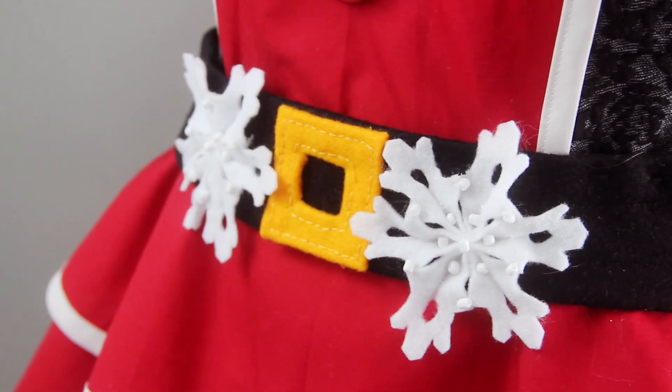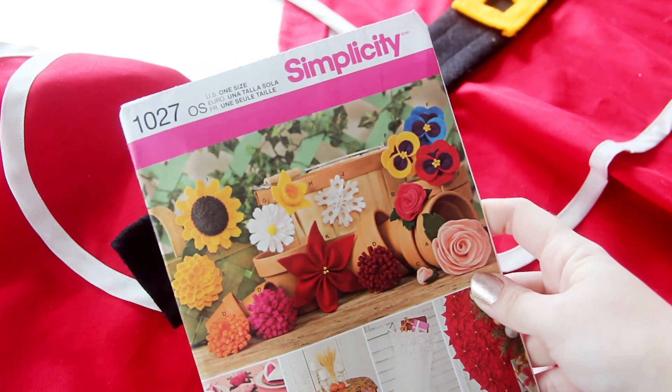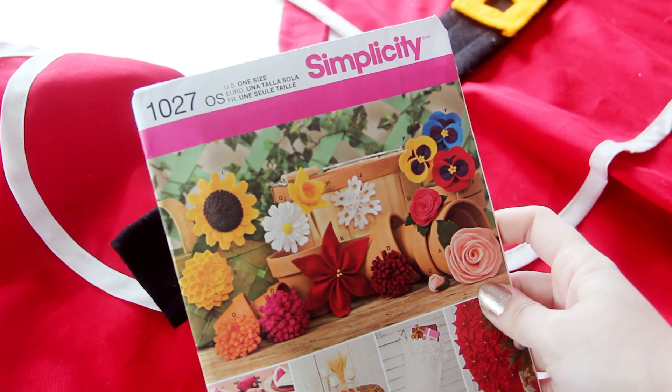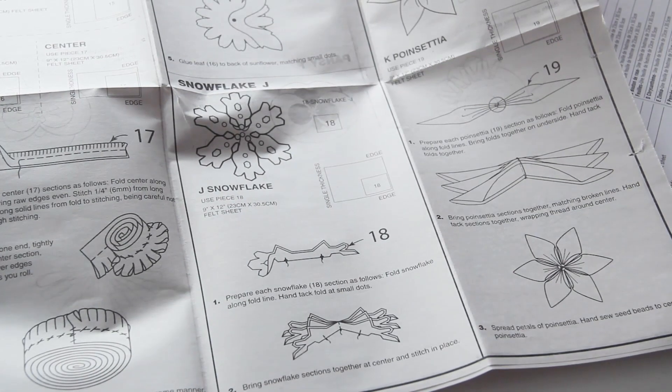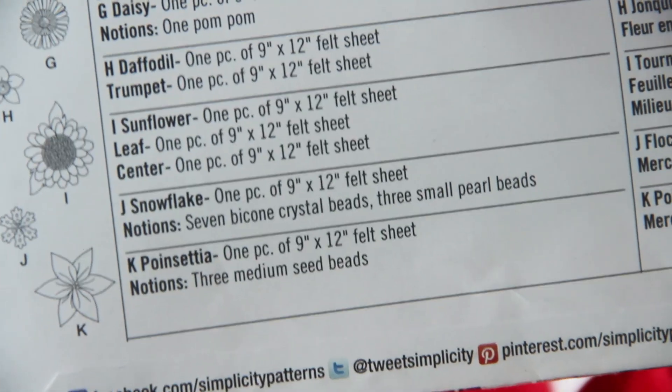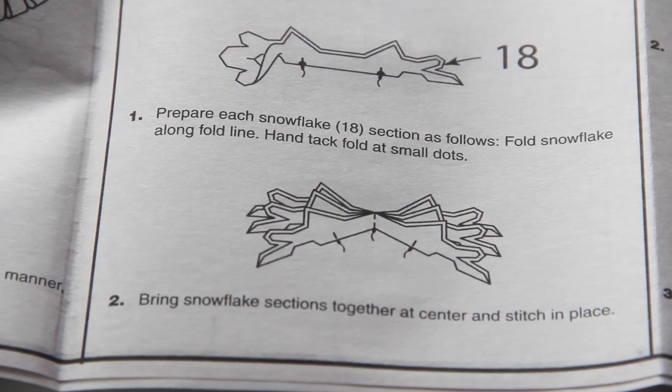Moving on to the snowflakes, I'm actually going to be using Simplicity Pattern 1027, which has a whole bunch of different flower designs that you can make out of felt. Patterns like these are perfect for absolute sewing beginners, because you don't need a sewing machine and you can get used to how to read a pattern without trying to fit a large garment to your body. The Simplicity Patterns are great because they provide pattern pieces that fit together, a list of supplies and materials, and easy step-by-step instructions. And even when you're working with a pattern, you can still feel free to customize it.